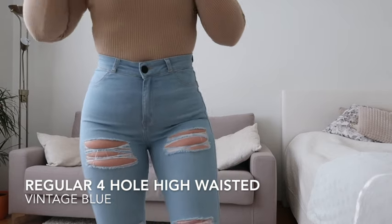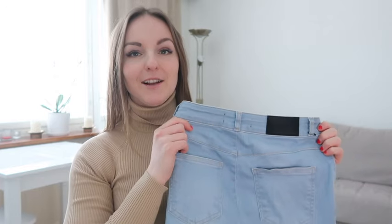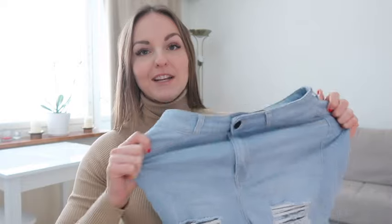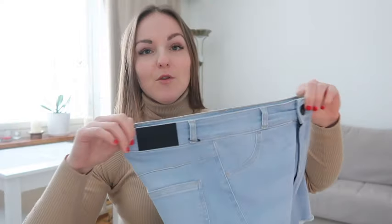This is the color Vintage Blue — it's a light blue color, very beautiful. I absolutely love it. I feel like this color will suit all my clothes, especially in spring and summertime. I can't wait to wear these with a leather jacket or white sneakers. Right now it's like minus 20 degrees here in Finland, so I can't wear them outside yet. These jeans are extremely stretchy — they have a two-way stretch, so width-wise they stretch a lot, and the waist is pretty fitted but also stretches.